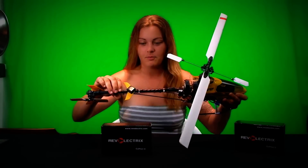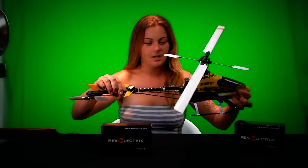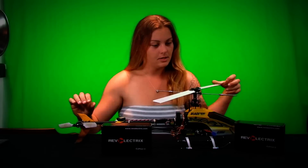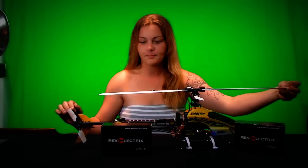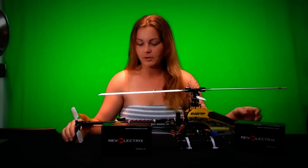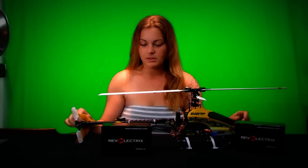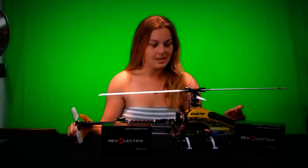Right here on that tail, we have this thing from Revelectrics — I forget the name of it. But what it is, it's a stabilizer. So when you're flying and stuff, it looks out at the horizon. It's got four little lasers there that adjust the horizon so it keeps you stable.